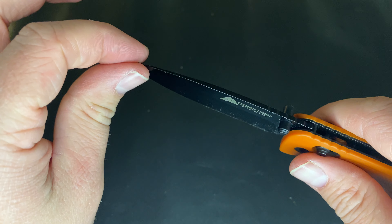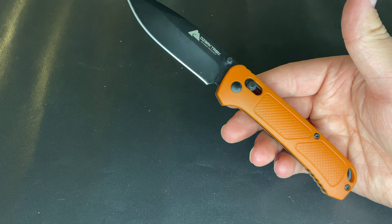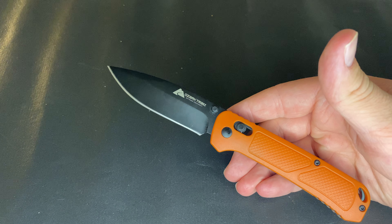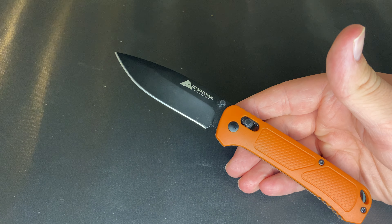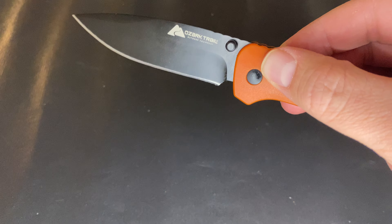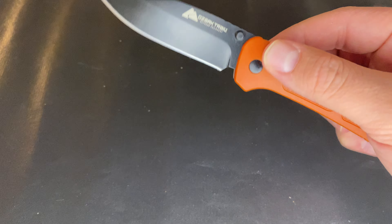I've seen videos of people hard-use testing this, but this is not a hard-use knife. If someone says the tip broke, it's not a flaw in the D2 — it's just not meant to be a hard-use knife. It's an EDC knife for basic everyday cutting tasks. The blade is a pretty standard drop point with a little flat, a little belly, and a nice precise point in line with the pivot.